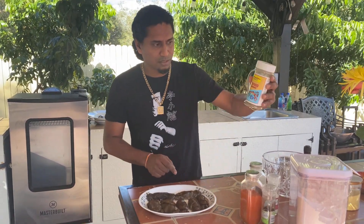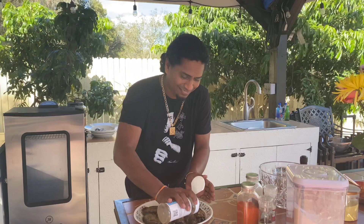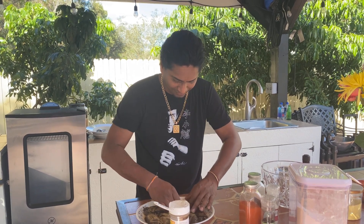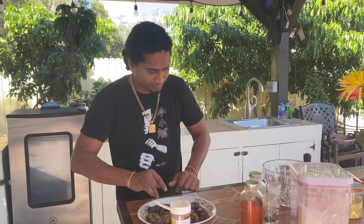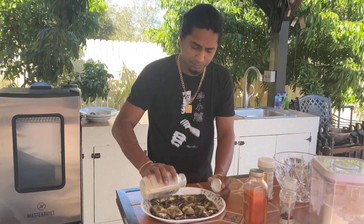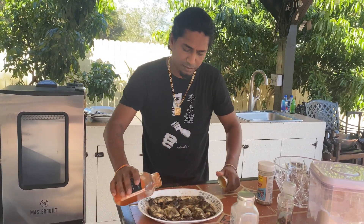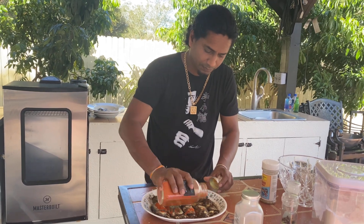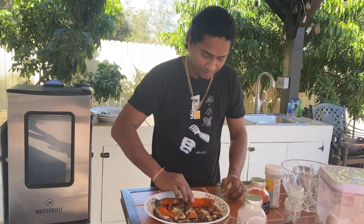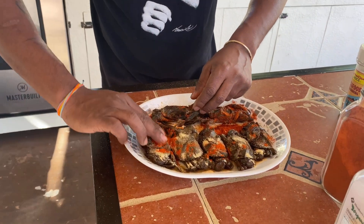I'm going to season my soft shell crab. First thing, I've got some seafood seasoning. Oh it's windy. That smells good already. I've got some garlic powder, and some Kashmiri chili. That's my seasoning for my crab.